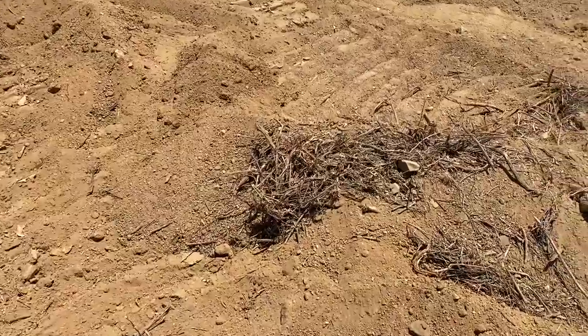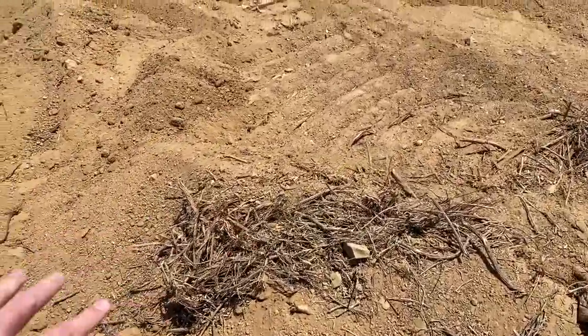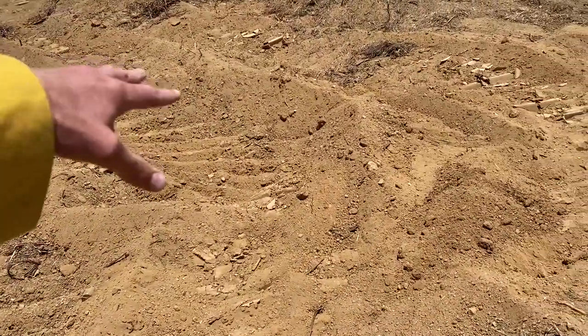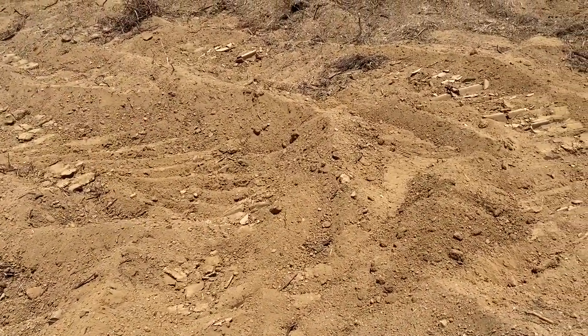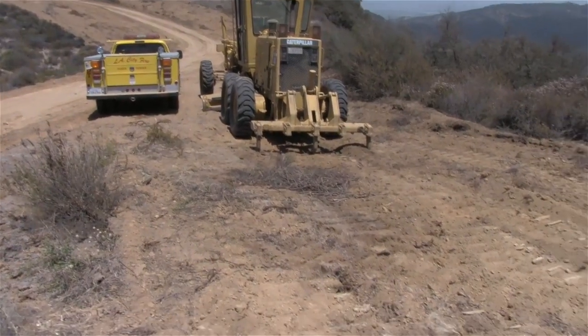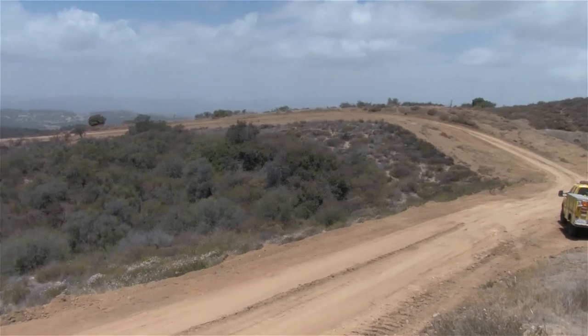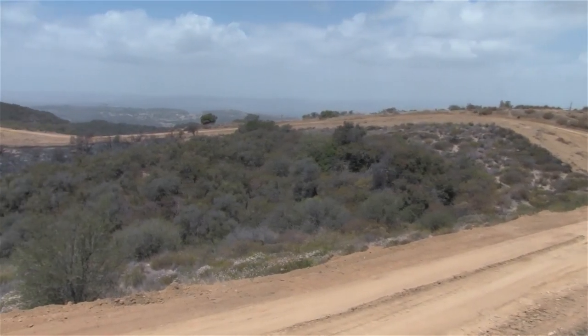What they're doing is bringing all of this shrubbery back in here and mixing it in. That also helps with all the seeds that come into this area, so that when the rain hits, it won't be such a harsh landing creating ruts on flat ground.